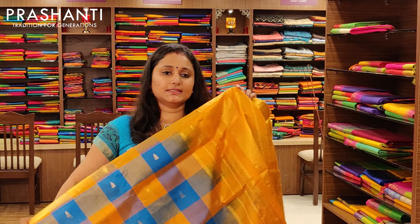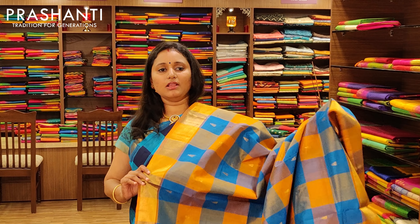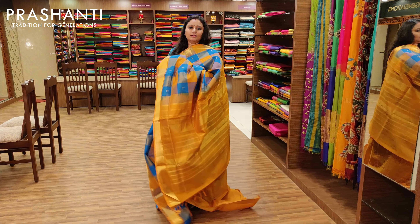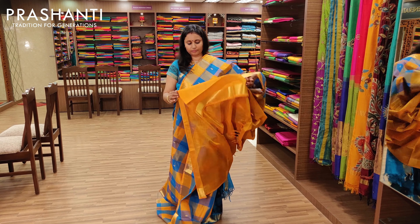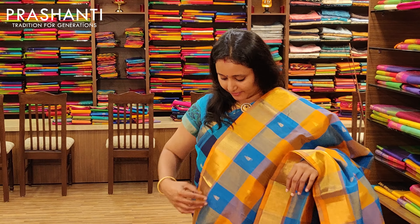The next one is blue with yellow — and all these are different combinations I'm showing you; we have many more at the store. That's how the entire body looks, with a pallu in yellow and a yellow blouse. Priced at Rs.3675.